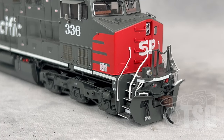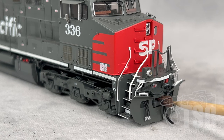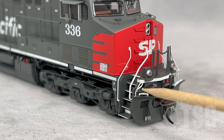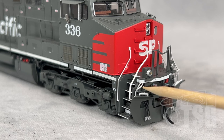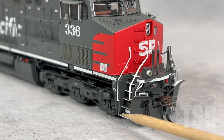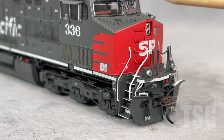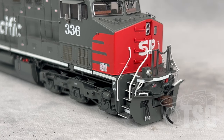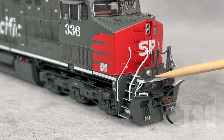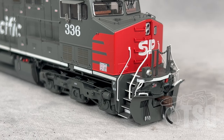Shifting down to the details on and around the pilot — look at all the hose detail here. There's also an air hose on this side. The snowplow has separately applied grabs, and there's an uncoupling lever. The step well is actually see-through photo etched steps. All these grabs up the nose are separately applied, very thin wire grabs, and there are separately applied grabs up on the hood as well. The sanding hatch detail is quite nice. It also has ditch lights — I'm sure they work, we'll look at that in a few minutes. It's just a really nicely detailed model straight out of the box.